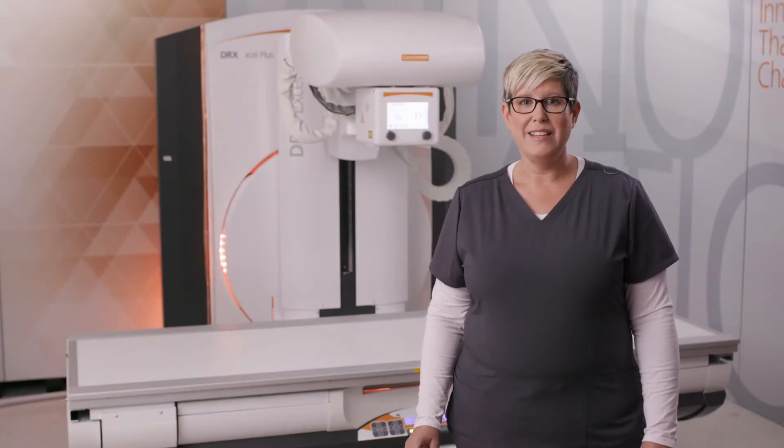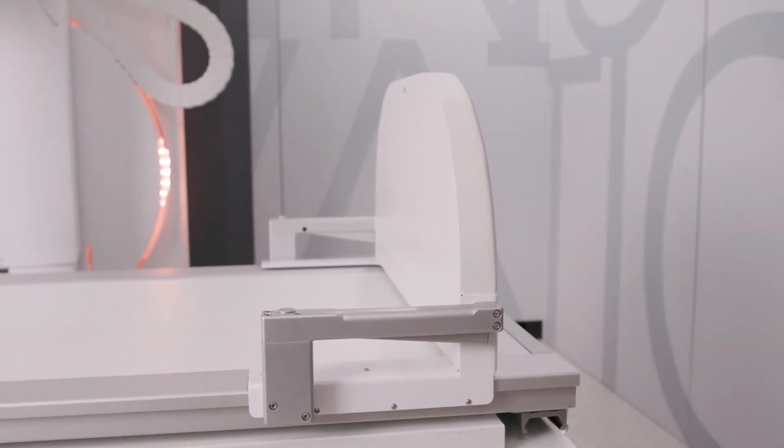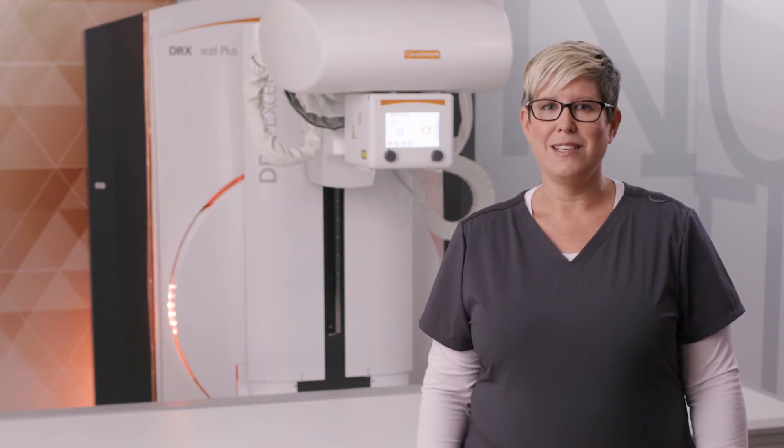Both the table and the optional footrest can support up to 265 kilograms, accommodating heavier patients without any limitations to the table movement. The system design allows for full patient access from both the front and back side of the table, which means easier patient transfer and versatility of exams.